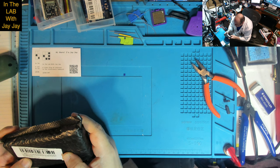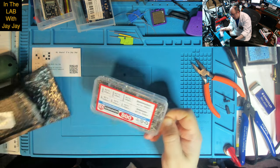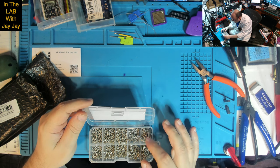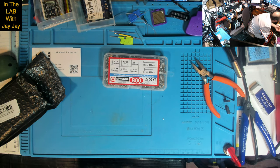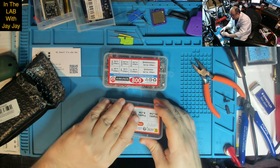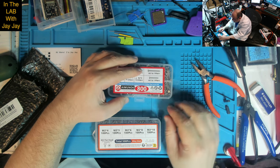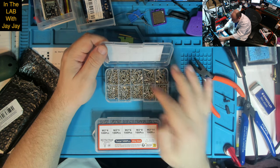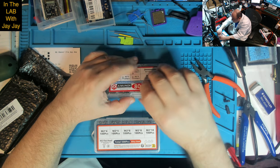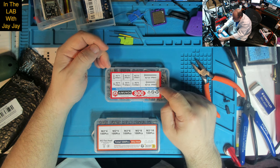Next is M2 self-tapping screws — 800 pieces and 10 different sizes. The M2 set I got the other day was only 500 pieces with five different kinds, so this is a better set. The larger 20 mm and 16 mm pieces take up two drawers each, so it's effectively eight drawer slots.